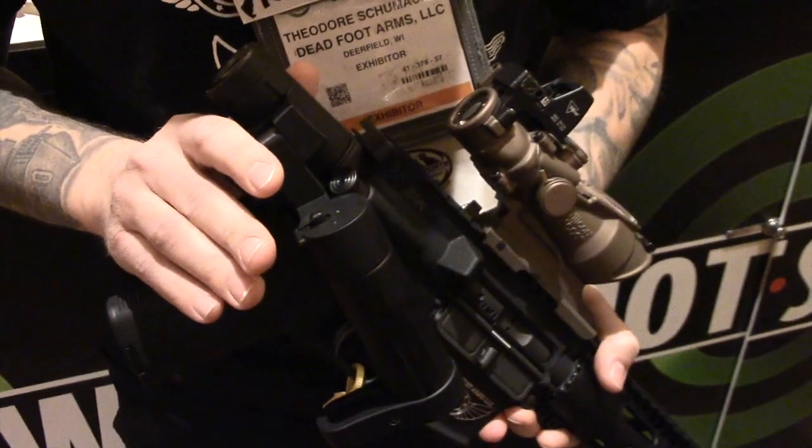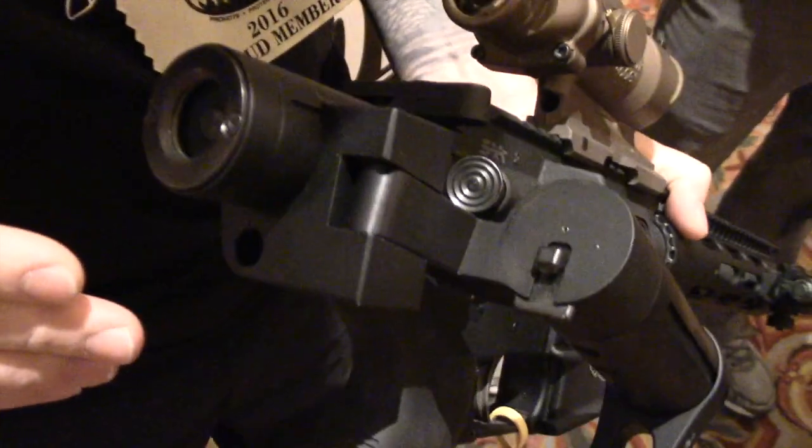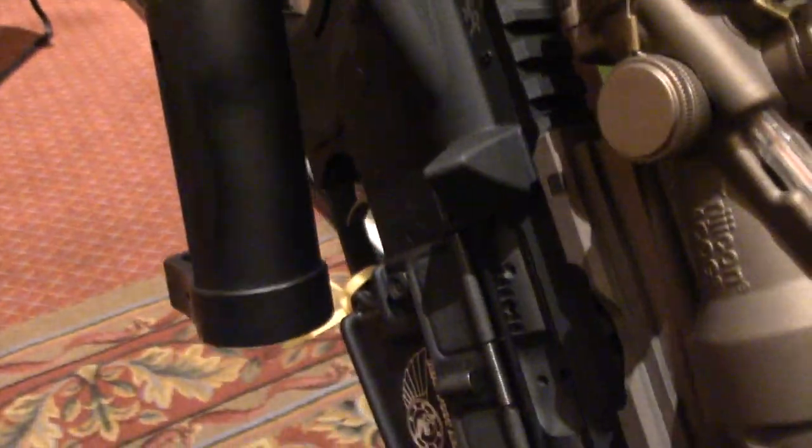This is a retrofit kit for any AR-15 rifle platform with direct impingement. It allows you to put a folding stock adapter on the system and it's fully capable of firing while the stock is folded.